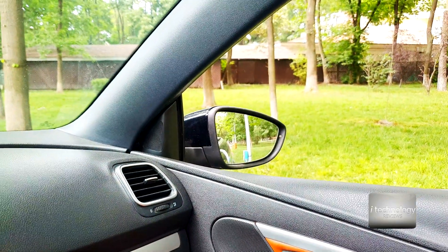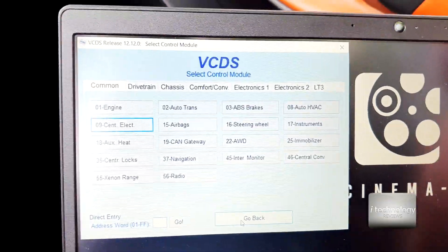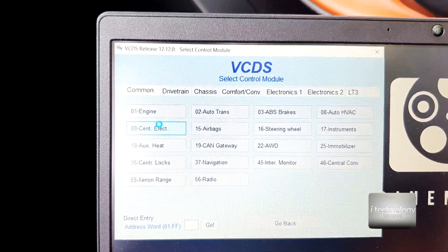So if you are seeing now, nothing is happening because I don't have the option activated. So what you have to do is go into the VCDS, go into the central electric.